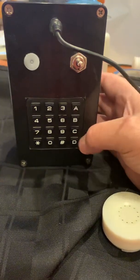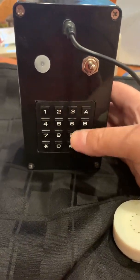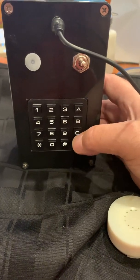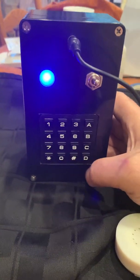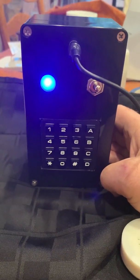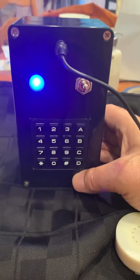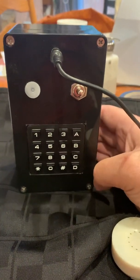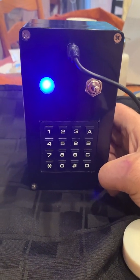Holding down the C key in normal manual mode toggles between long and short tone modes. Certain tone modes have a fixed duration, like the blue box mode. In long mode, the tone duration and interdigit timing during playback are extended, which can improve dialing accuracy on noisy lines or lines that are harder to box. In short mode, playback returns to high speed.